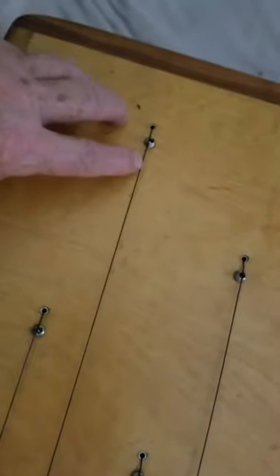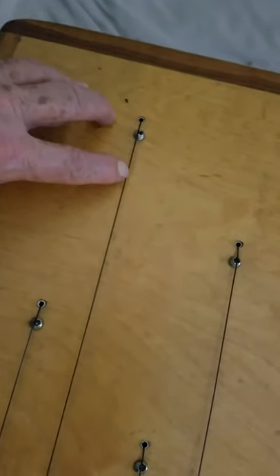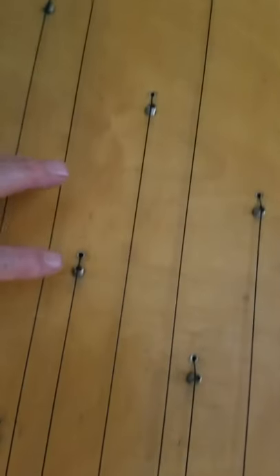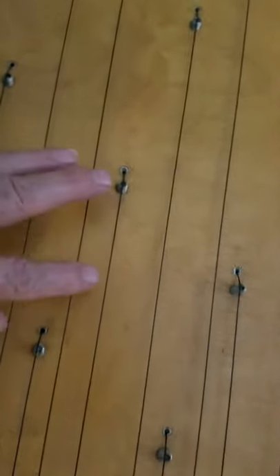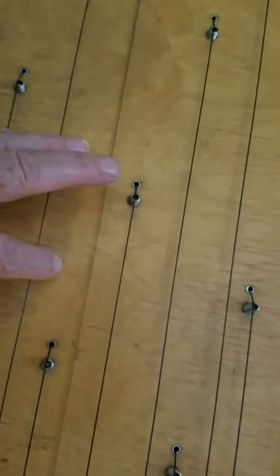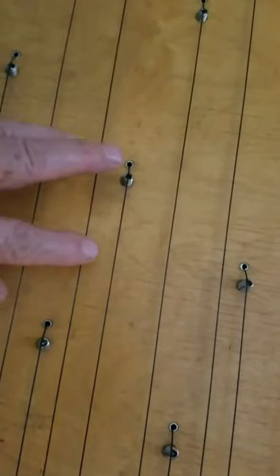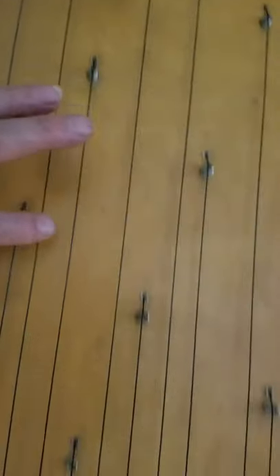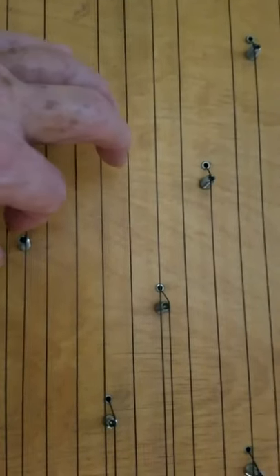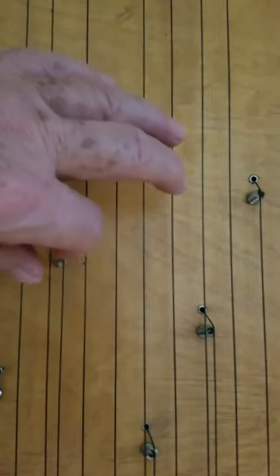Now, typically when you play a note, you have three places that you can play it. Here's the C — I can play it here at the lowest position, in which case it's really buzzy. Or I can play it up here between these two notes on either side, in which case it sounds like a piano. And then I can play it up here where it's right next to this one, in which case it sounds more like a harp.